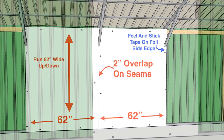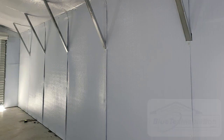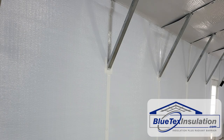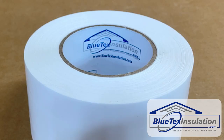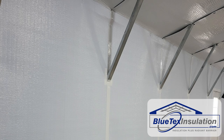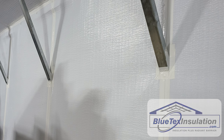Then you're basically going to repeat again. Assuming the tape is on the right, tape it on the right-hand side and pull it across to the left. Now you've got the double layer of Blutex — take two, three, or four screws and washers depending on your wall height and screw through both layers into the metal framing. Finally, you're going to use the Blutex three-inch white tape to seal all the seams: the seam between your wall and your roof, along all the overlapping seams on your wall pieces and your roof pieces, and around any corner braces that are coming down.